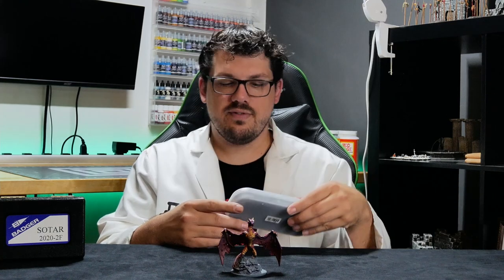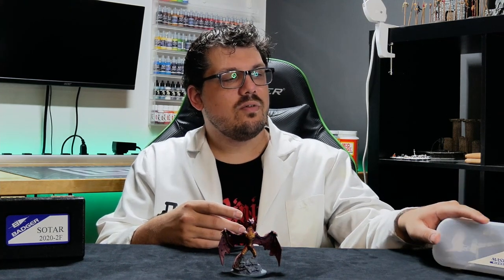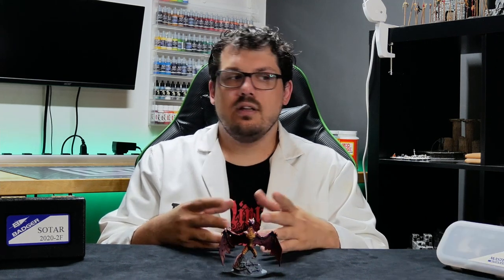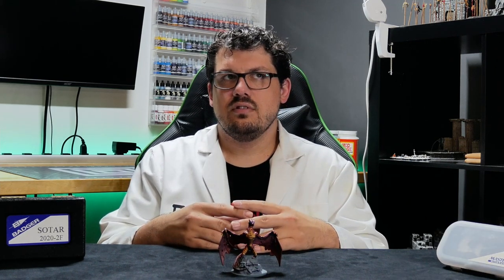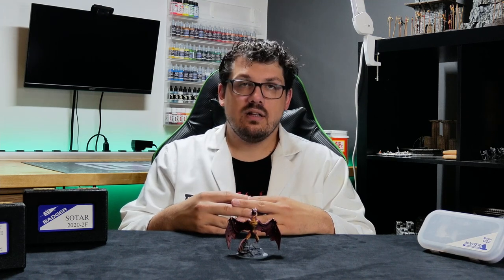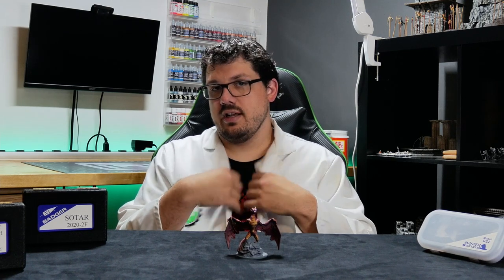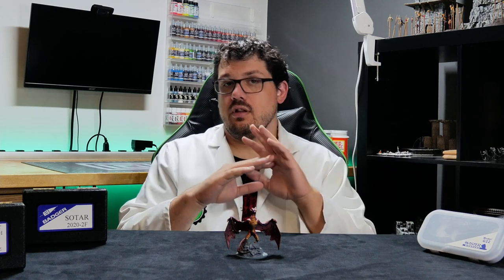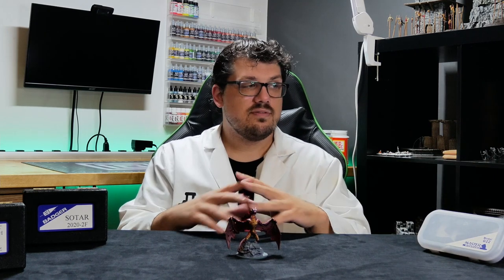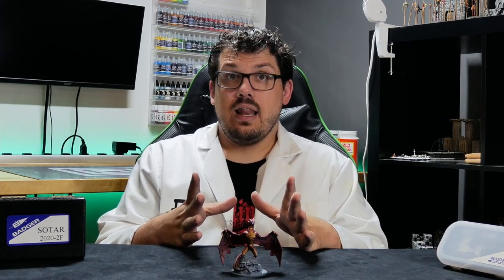I've had the Masters airbrush — the G22 model specifically — for about a year now. I got it for my 30th birthday. It worked great, it's done its job, it's very useful at priming and everything, but it clogs a lot. My girlfriend's family were amazing, they bought the whole compressor and everything for me, so it was an expensive gift, but it clogs a lot.